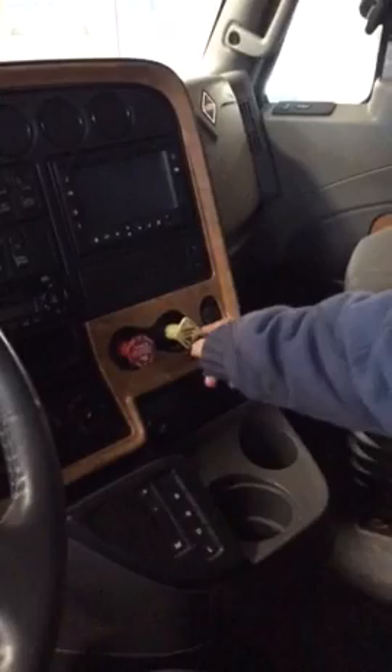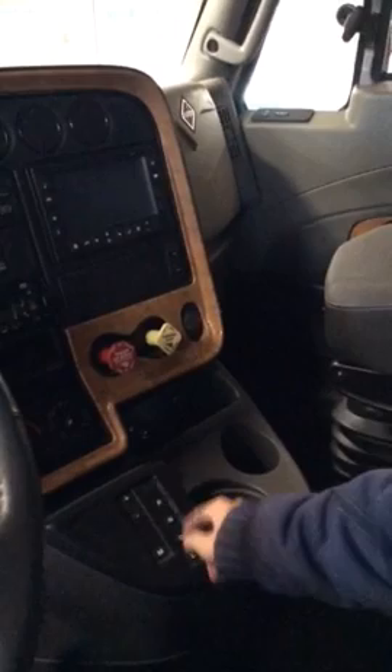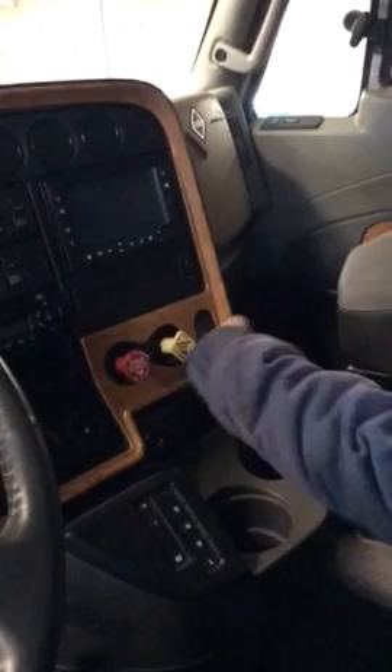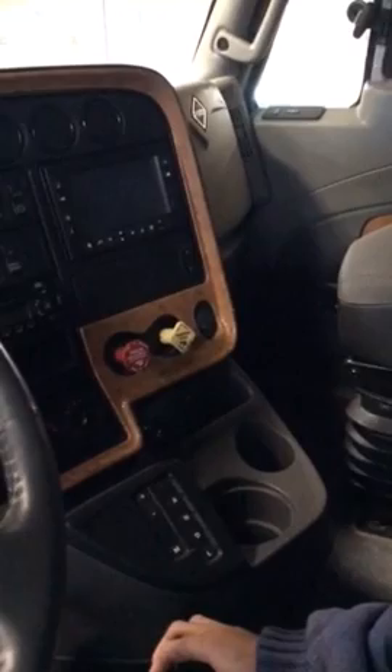The transmission on this truck is an automatic. You've got reverse, neutral, drive, and low. When the truck is on, it's in neutral. Parking brakes are released or applied — the buttons on these don't require too much. I usually use my thumb to put the vehicle in drive, neutral, or reverse. I use the palm of my hand and kind of twist to release the parking brake, but pulling it out isn't all that hard.